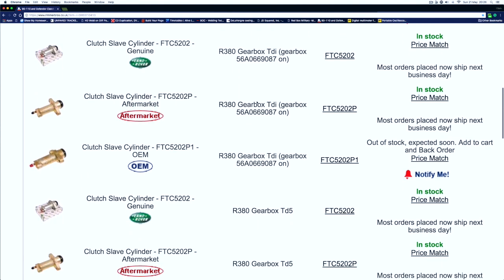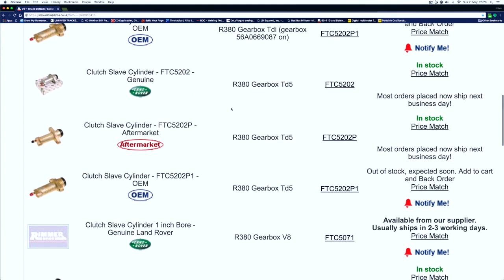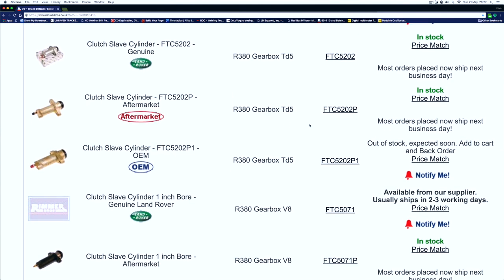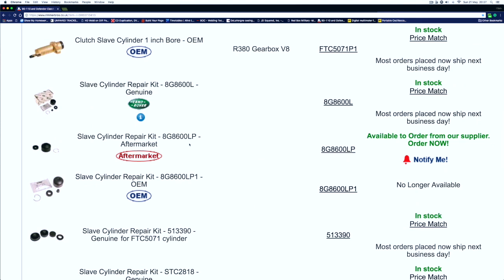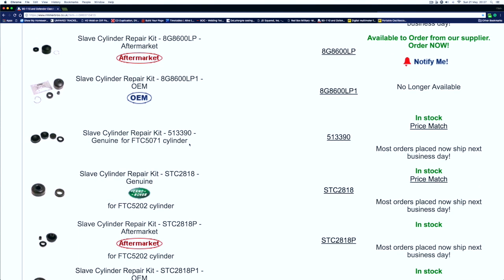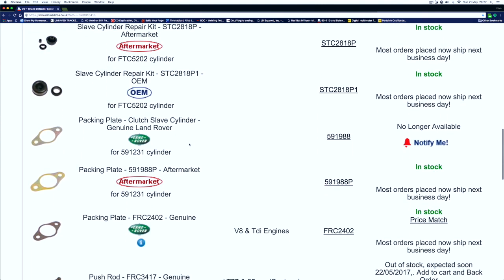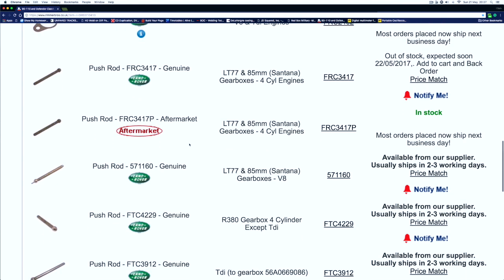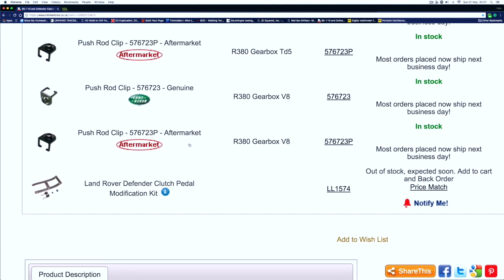What you'll do is find the one for your gearbox and engine. If it's the right one, like ours — FTC5202, R380 gearbox, TD5 — that will have a relevant repair kit as well. Scrolling down, we're looking for FTC5202. The repair kit is STC2818, which is good for reference. The list also includes shim packers and push rods, clips for the push rods, and even the Defender clutch pedal kit.